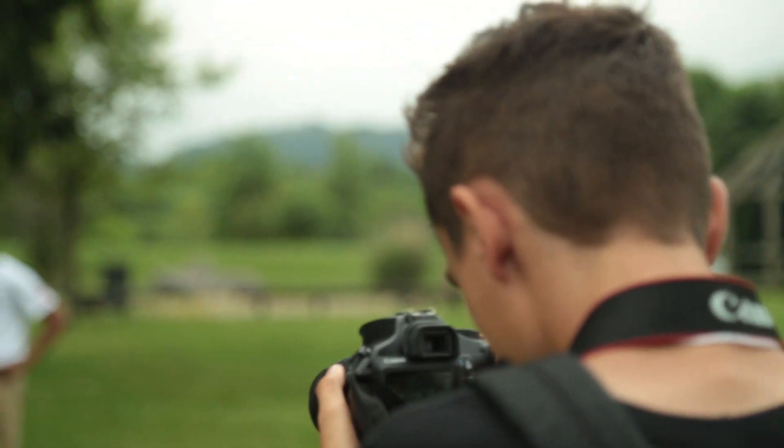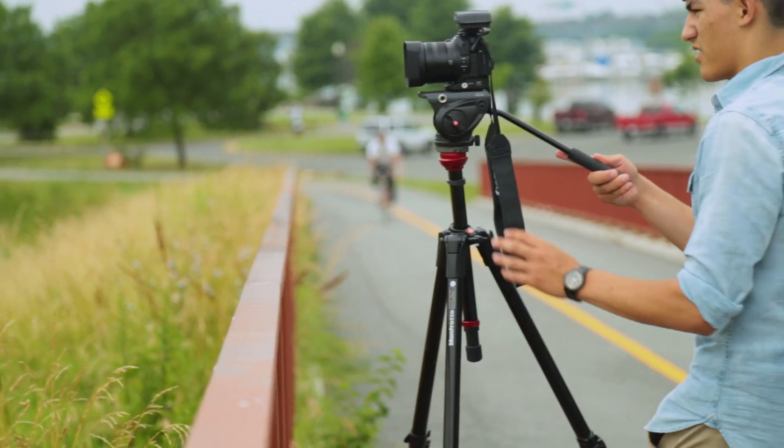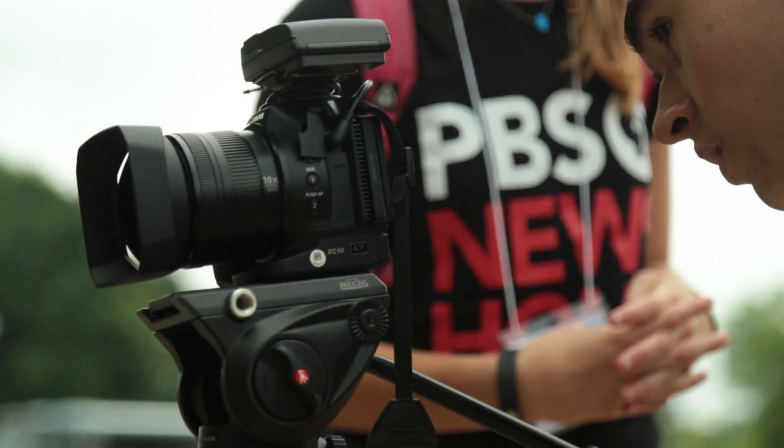Many student reporting labs rely on DSLR cameras to shoot their video pieces. These cameras are great for making beautiful moving images, but they don't have XLR inputs and they're not ideal for recording good audio. Many students aren't aware of this and instead record audio using the DSLR's internal mic when they're shooting video.